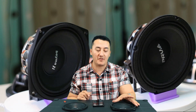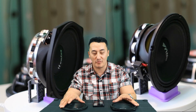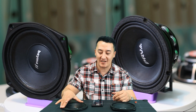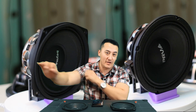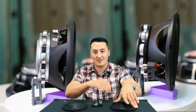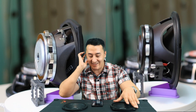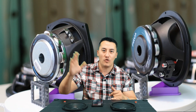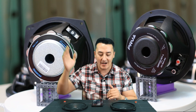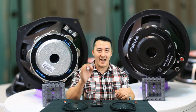The Bema is 150 watts RMS and the PRV is 250 watts RMS — so at half the price, the PRV gives you 100 watts more RMS. The Bema at double the price gives you 100 watts less. The Bema is a mid-bass speaker running from 70 Hz all the way to 9,000 Hz, while the PRV goes up to 12,000 Hz, so it will be a lot cleaner and brighter in the high end.